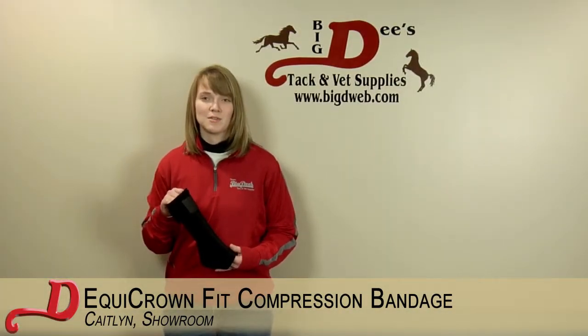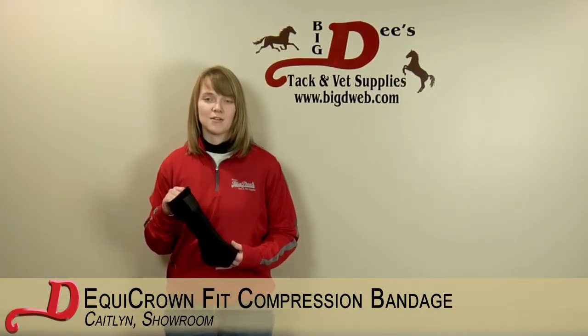Hi, I'm Caitlin and I work in Big D Showroom and today I'm talking about the Equi-Crown Compression Bandage.